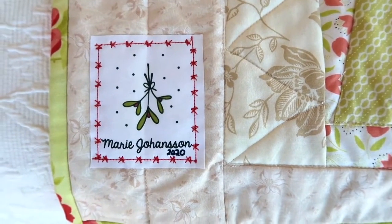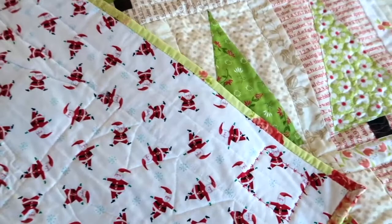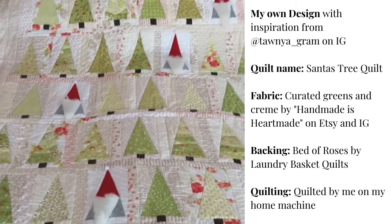I added another personalized name tag — I love to personalize my quilts, it's just a little finishing touch. On the backing I used little centers, which I thought was quite cute. Here is the information on the quilt.